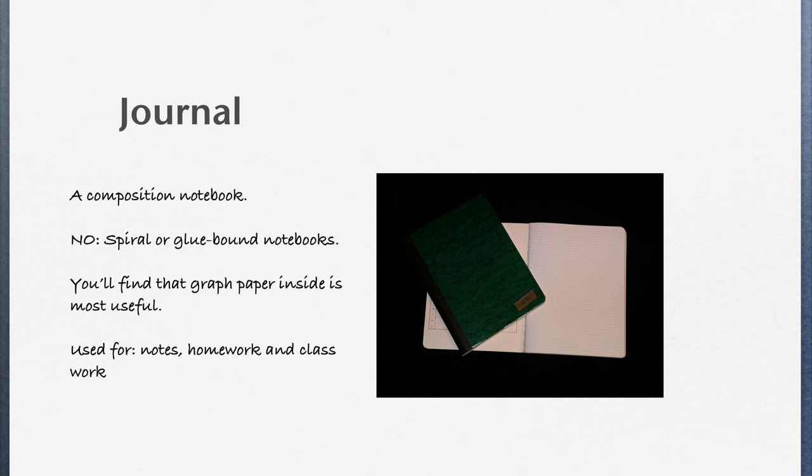And this journal is going to be used for class notes, class work, and almost all homework.